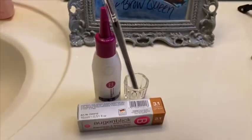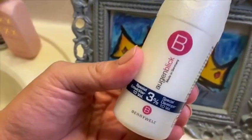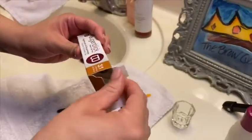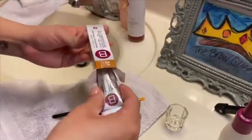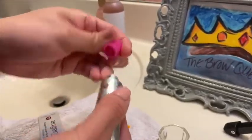These are the products you're going to be using: the tint, the developer, and the little mixing bowl. Always make sure you clean off your eyebrows from any residue, lotions, or creams to make sure your brows are nice and clean before applying the product. I like to use a light brown color for my eyebrows since they're pretty full and dark already — that's my favorite color to use.